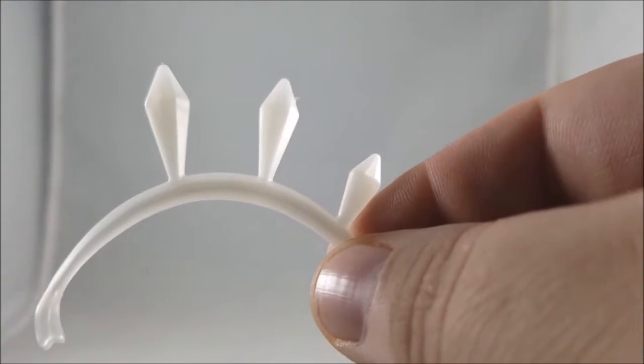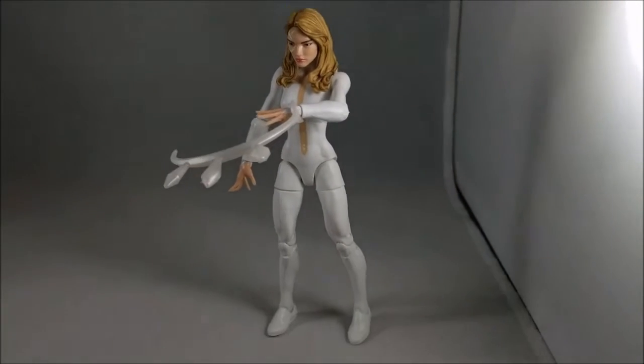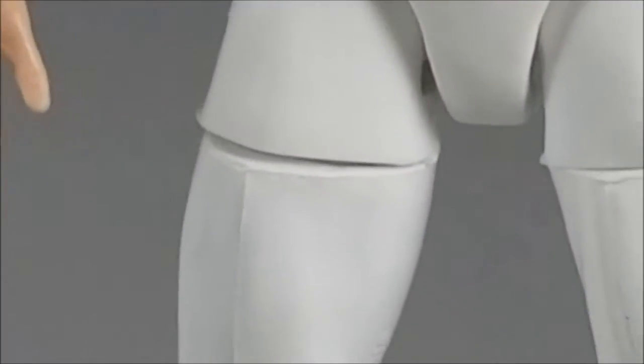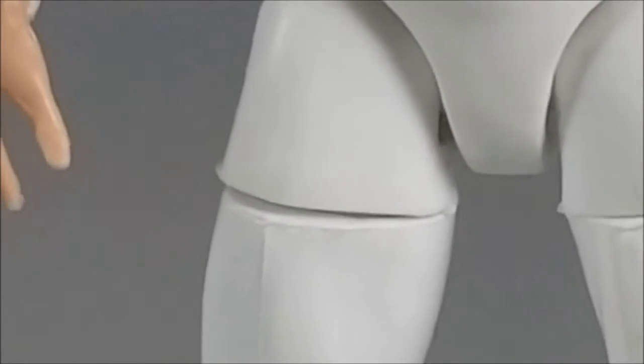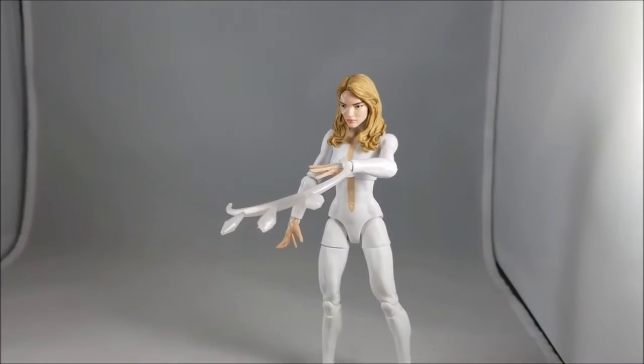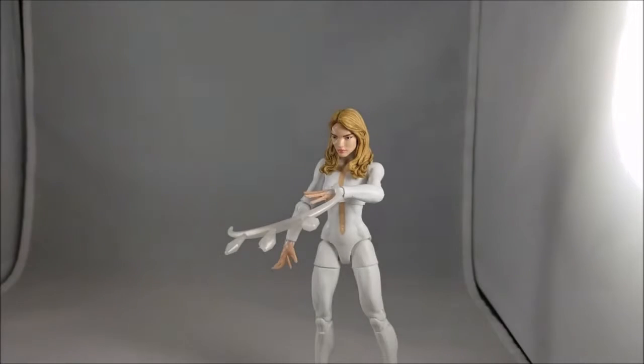Here's Dagger using her accessory to throw her daggers out — looking pretty cool. This was a nightmare to get standing straight up just because of that gap at the thigh. It's horrible — I hate it so much. But I finally got it to stand and it looks pretty good; I just cannot stand that thigh gap.